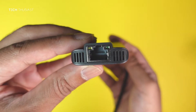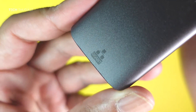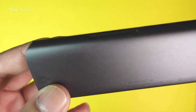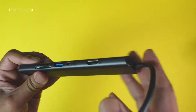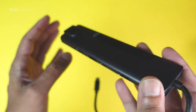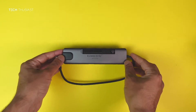On the front is the network port, and on the opposite side it does say gigabit, so this should be a gigabit port. You'll also notice there are vents on the front and on the back — I'm assuming this is to exhaust hot air, because some USB-C hubs do tend to heat up, and this could be one of them.